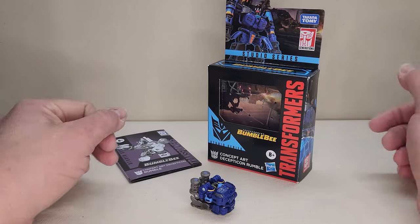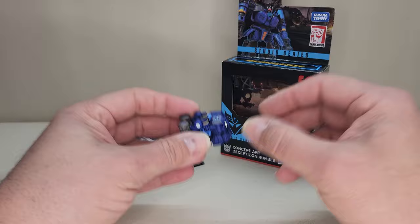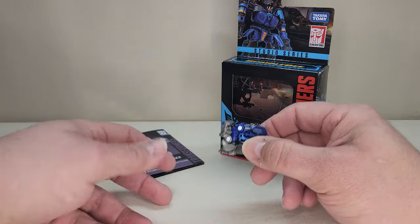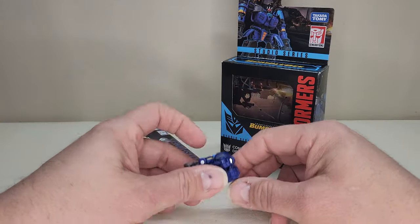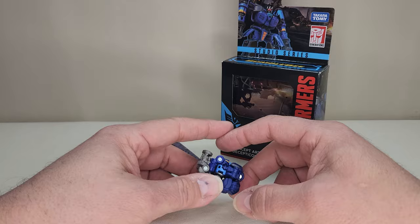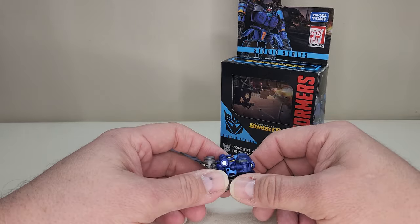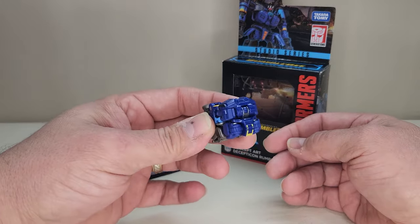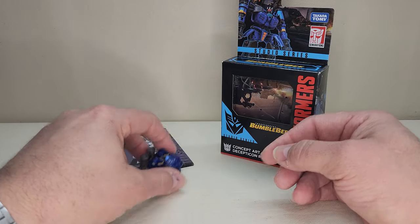Rumble here is pretty cool. I love that they did this because we got Ravage for the Studio Series Bumblebee Soundwave, but then we never got any of the other — let's call them cassettes, quote unquote, for lack of a better term. I really love that they've put out Rumble. Hopefully we'll get a Frenzy and maybe a Laserbeak at some point. I'd love to see all of the other little Cube Dudes put into that Soundwave figure.